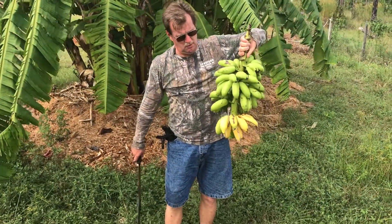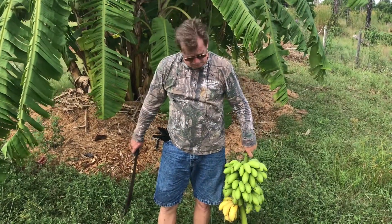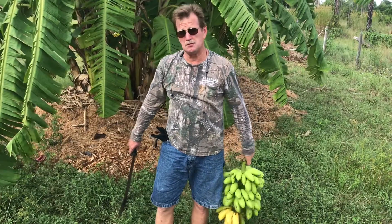So there you go. We have some that are starting to ripen. They'll all ripen soon. You get to enjoy some fresh bananas.